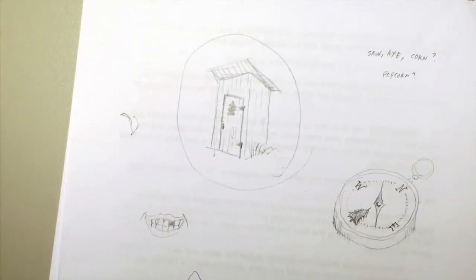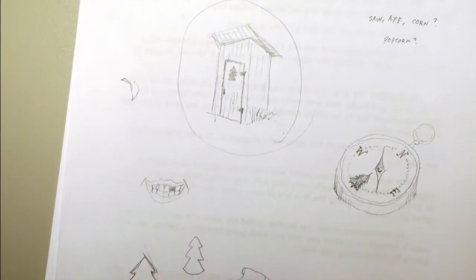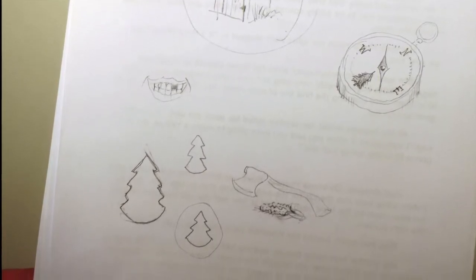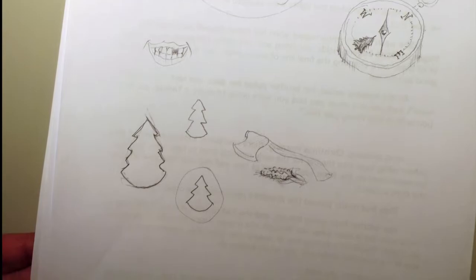Next, I did quick conceptual doodles that provided a visual reference and helped in planning discussions with our art director and editor-in-chief. Then I sketched out ideas to develop final compositions.